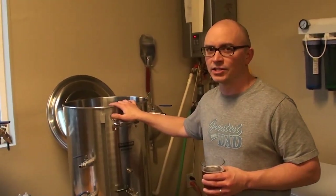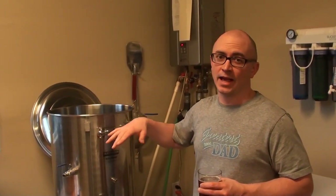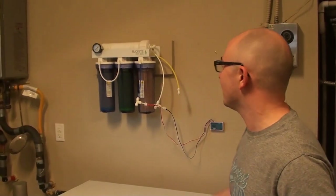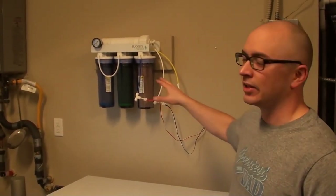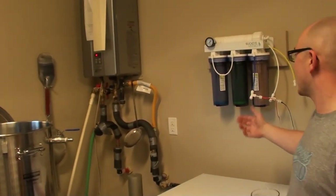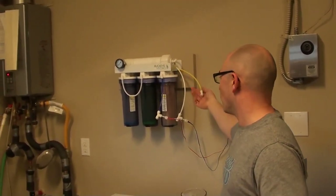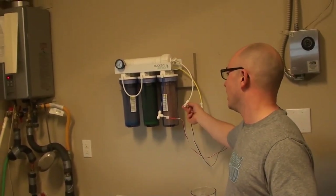That's what's fun about this hobby — there's all kinds of science going on. Now, one thing I forgot to mention is that all the water starts here in the HLT. A couple of years ago I started creating my own water chemistry based on the beer I'm brewing. I have a reverse osmosis system — water comes in from the source, runs through all these filters including an RO membrane, and I get treated water that's completely devoid of minerals, chlorine, chloride, and total dissolved solids.